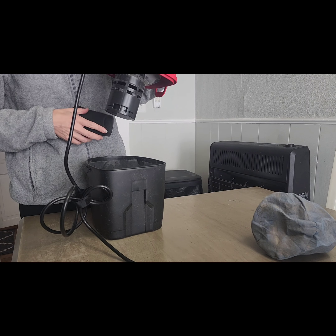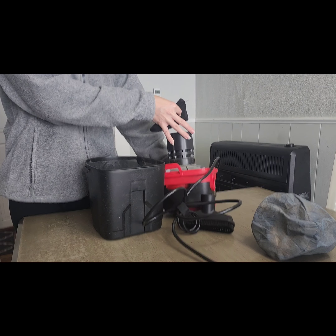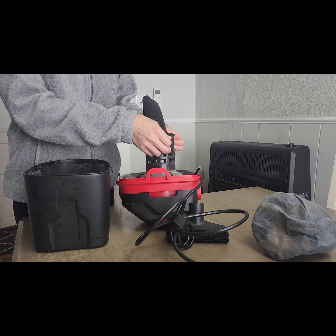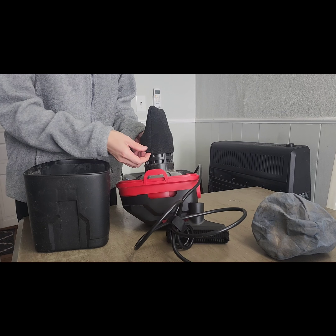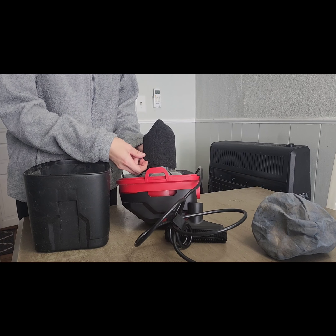I had to turn it over because the wet filter is very tight, so you've really got to get it on there. It sort of feels like it's going to break when you're putting it on, but it doesn't. It's just kind of tight, so putting it upside down makes it way easier.